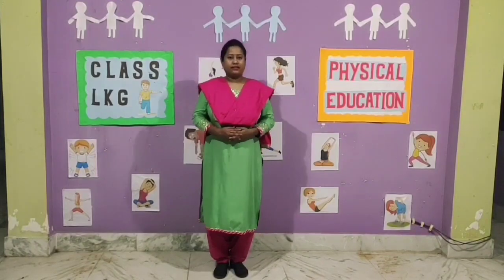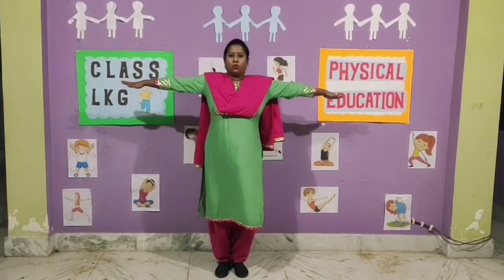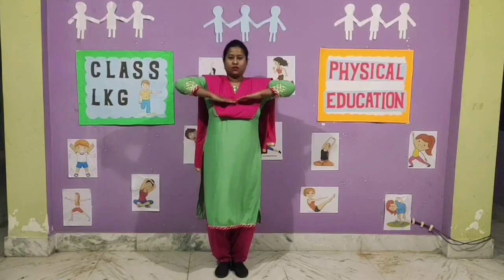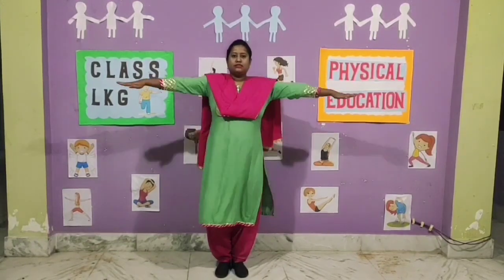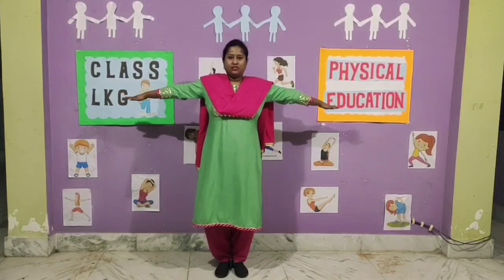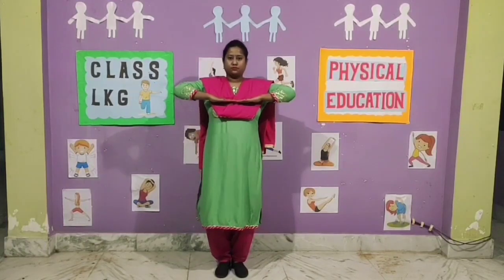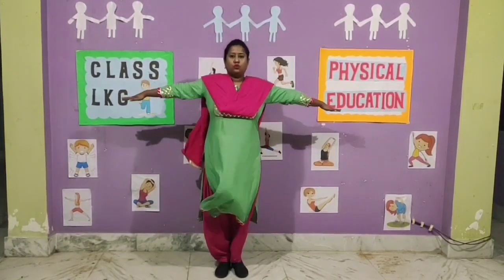Now let's start the exercises. Exercise number 1. 1, 2, 3, 4, 5, 6, 7, 8. 8, 7, 6, 5, 4, 3, 2, 1.